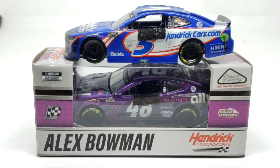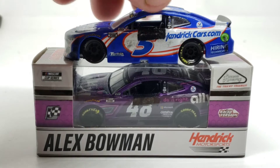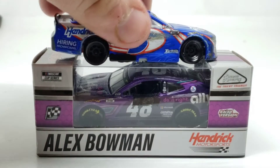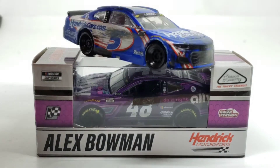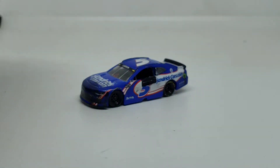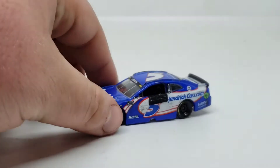I think Kyle Busch won the second Pocono race, if I'm not mistaken. But anyway, that was kind of the damage, and over here on this side you will actually be able to see that here in just a little bit — yeah, there's the damage. So we're going to take a look at the Larson diecast first, and then put the Bowman aside and take a look at that one here next.